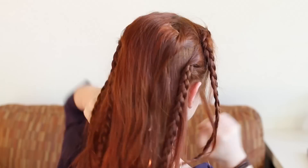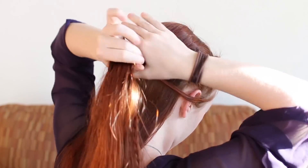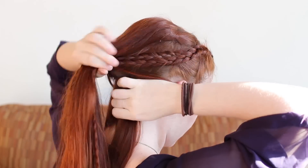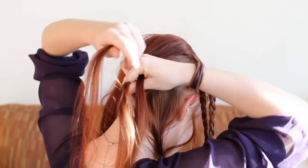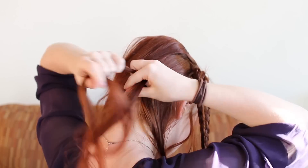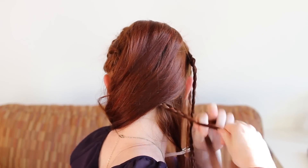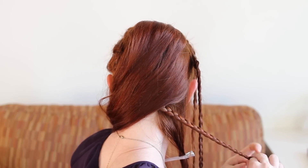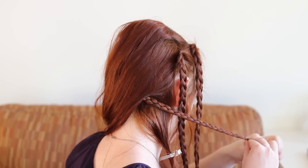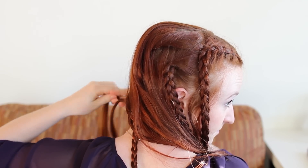Now make a third pair of braids with two sections of hair along your back neck hairline, one on either side. Pull the left section over to the right as you braid it because it will eventually wrap around the hair bump from the right side. Also pull the right section to the left as you braid it for the same reason.